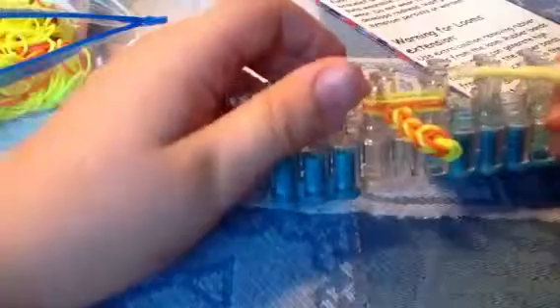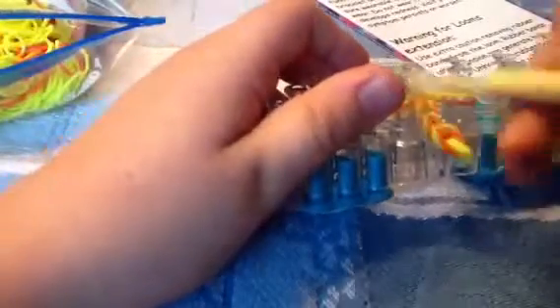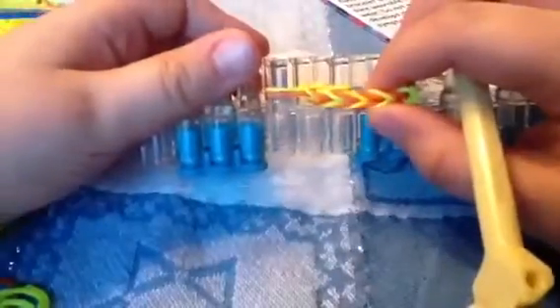And if you're a beginner — the first day I had it, I did not know anything about Rainbow Loom. All my friends did it so I just got it, but now I'm really good at it. Look at that — you get a really nice result. Isn't that cool? That's awesome, right?